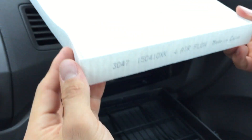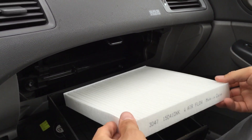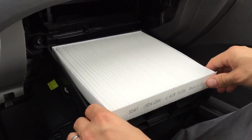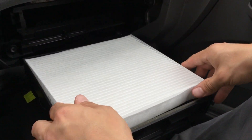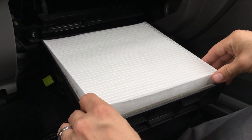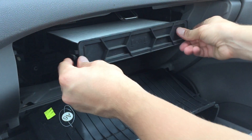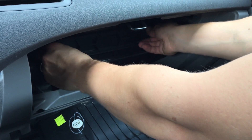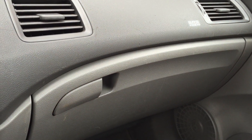We take the new filter and match the arrows with the airflow going down, then put the new filter in. It goes in sideways and we pop it back into the tray. Press on the sides and we're done.